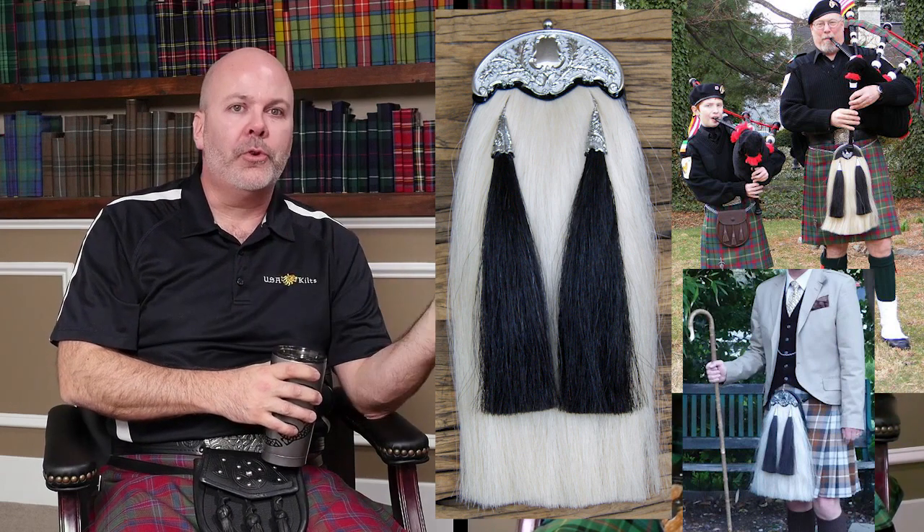Take out eBay and old used sporrans, because there are gems to be found on eBay just like anything else. But if you are buying a horsehair sporran brand new and it costs $100, $125, $150, somewhere in that price range, I would look at it with a little bit of a suspect eyeball. A real horsehair sporran made in Scotland is probably going to retail $300 on the very low end, maybe — and that's almost cost — up to $400, $450, $500, depending on the cantle and the intricacy of the design.